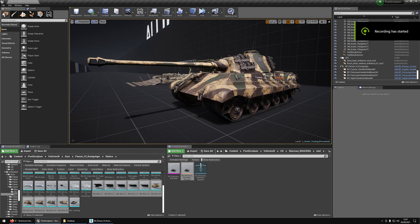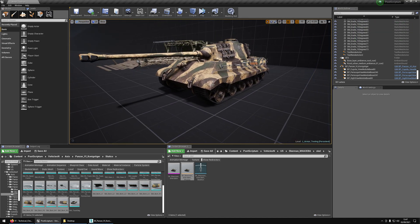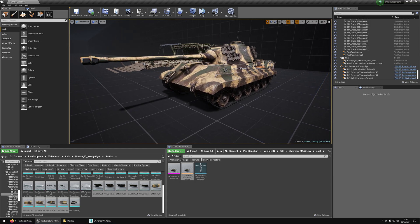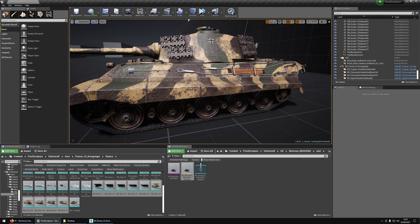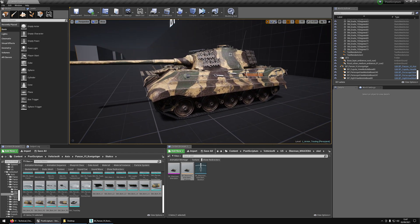Welcome back to this tutorial on the vehicle overhaul. In this video we are going to talk about the 3D tracks and setting up the wheels with a spline. Since the last video, I've changed all the skirts — I've imported them from the actual König's Tiger and placed them. Nothing else changed since the last video, so let's get back into it.